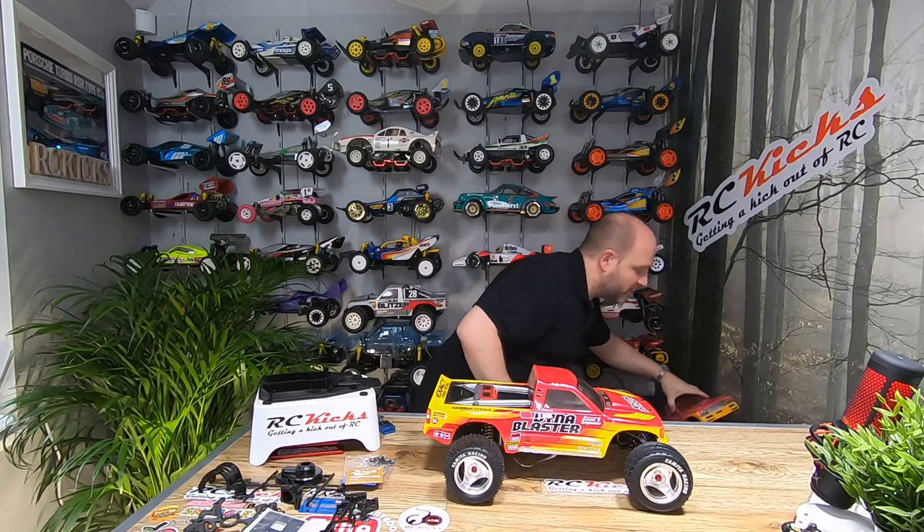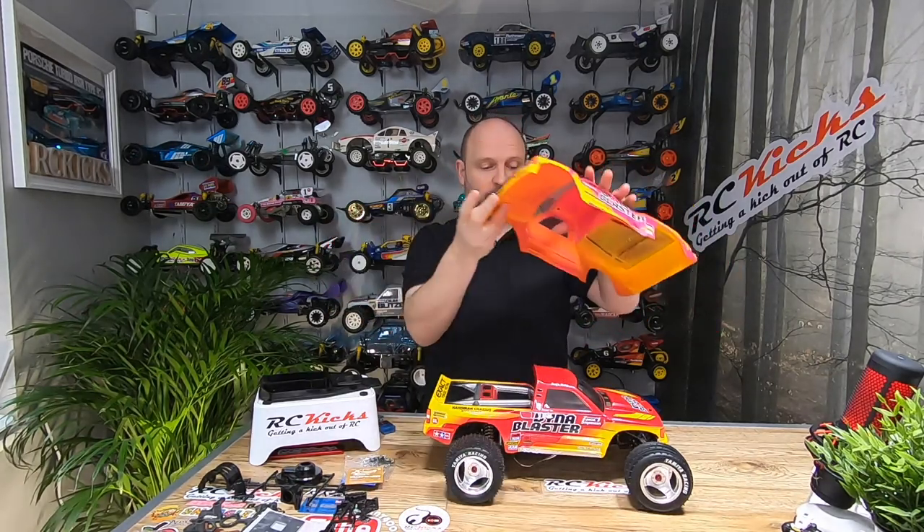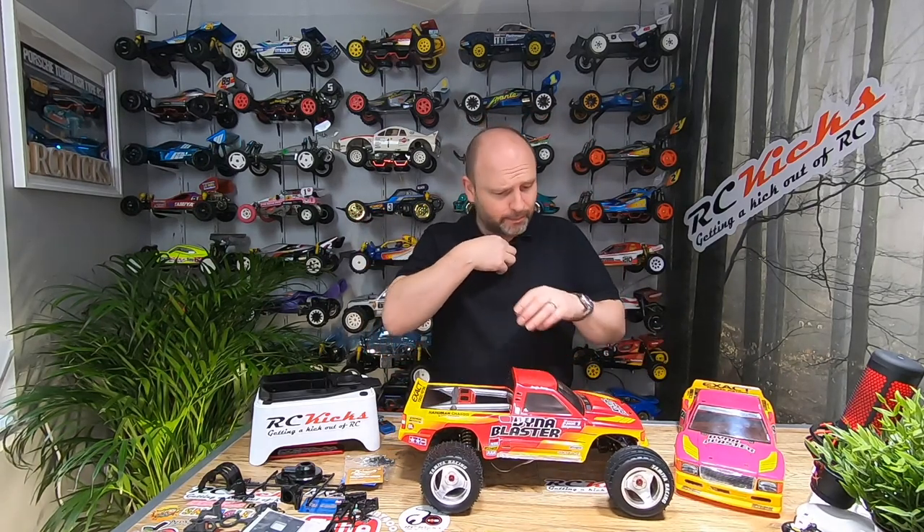The original body that it came with was this one, which is in pretty good condition but was the wrong colours. So I replaced it with another one that I've painted up and it's box art, exactly as it should be, with the original stickers. I finished that and it came out really well and I'm really chuffed with it.